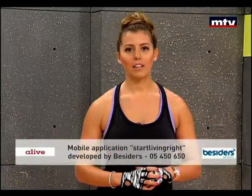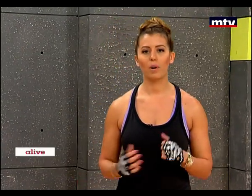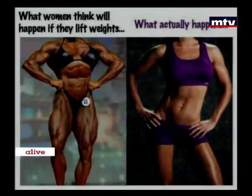Before we begin, we're going to look at a picture that shows what effects weightlifting has on women. A lot of women believe that they will look like the picture on the left if they lift weights — they believe they will become bulky, masculine, muscular. But women do not have enough testosterone in their bodies to bulk up the way a man does.